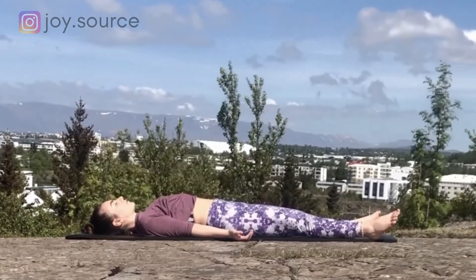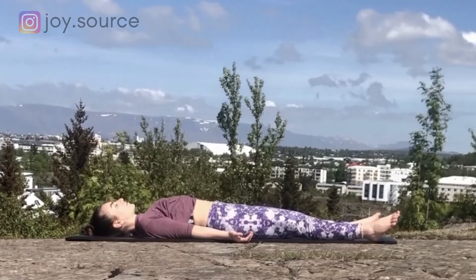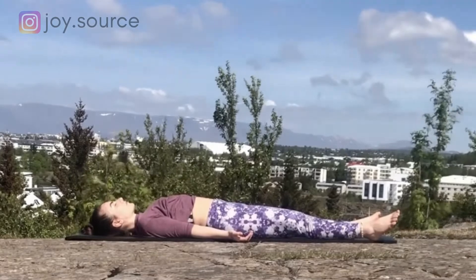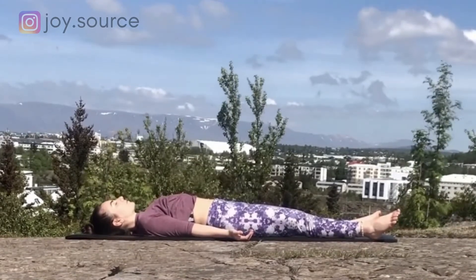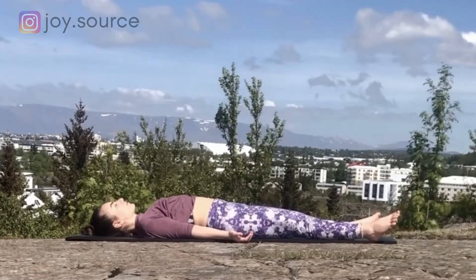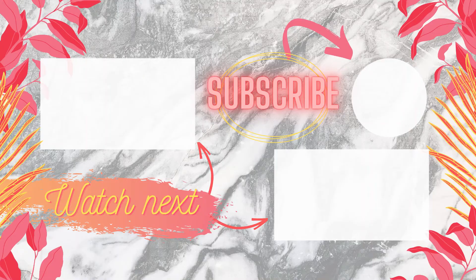Hopefully you're feeling a bit more at ease, a bit more renewed at the end of this practice. Thank you for looking after yourself and showing up on the mat today. Namaste. Let me know how you liked the flow in the comments below. Like the video if you enjoyed it, and subscribe to support me and to get more free yoga videos. And don't forget — the source of your joy is within.